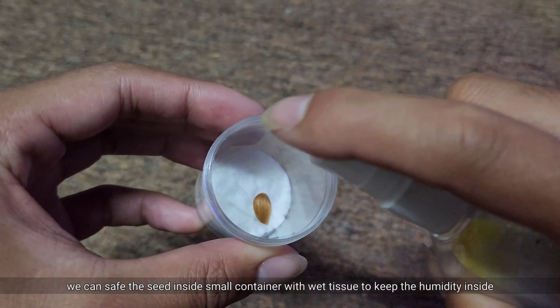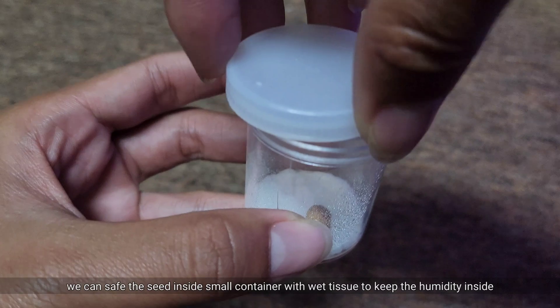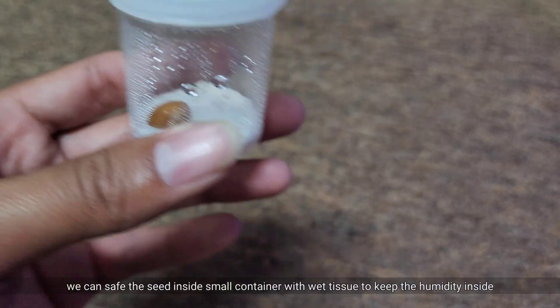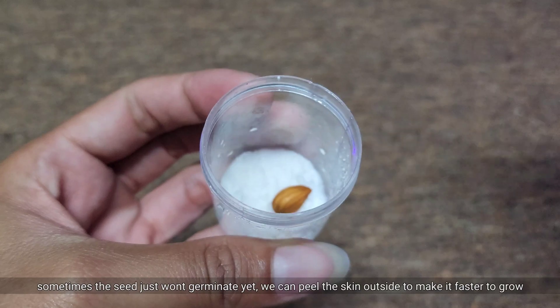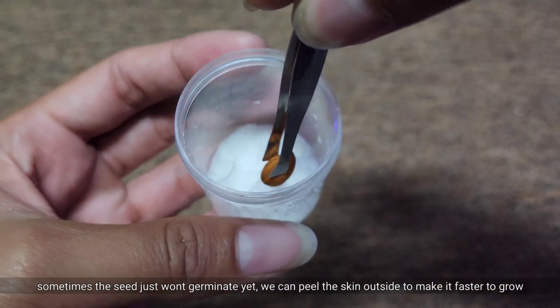We can save the seed inside a small container with wet tissue to keep the humidity inside. Sometimes the seed just won't germinate yet. We can peel the skin outside to make it faster to grow.